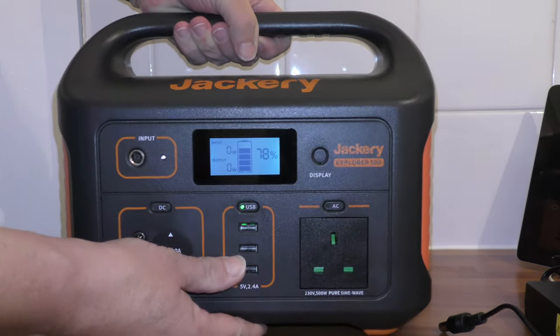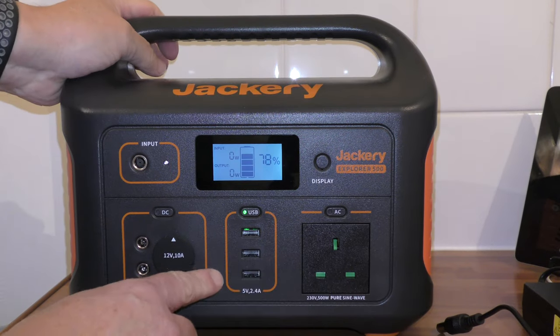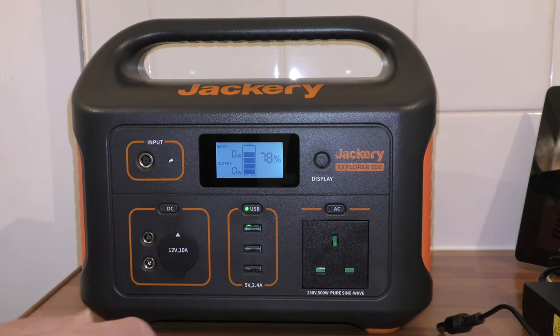It is quite heavy. I mean, I say portable, but portable means tent on a campsite, camper van, that sort of thing. It's not something you could take up a hill.